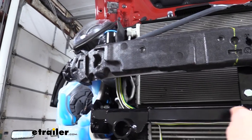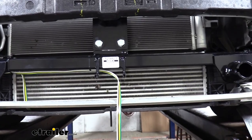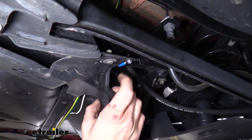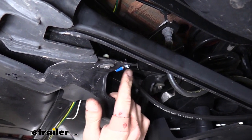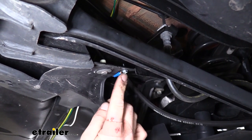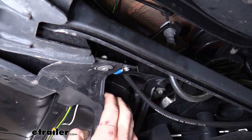Then we just came right back down and went over to our connector here at the front where we're going to mount our six-pole. The white wire that we had cut before when we jumped it across — the length we cut came out pretty good to where it was near our rear subframe. We attached the ring terminal that comes in our kit to the white wire and then used the included self-tapping screw and ran it into the subframe using an 8mm socket.